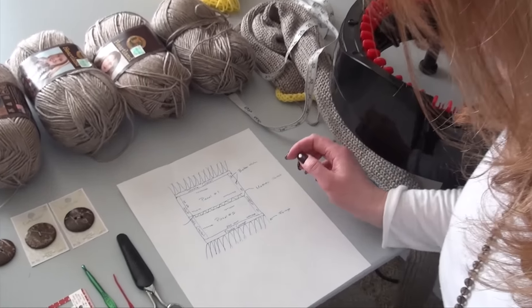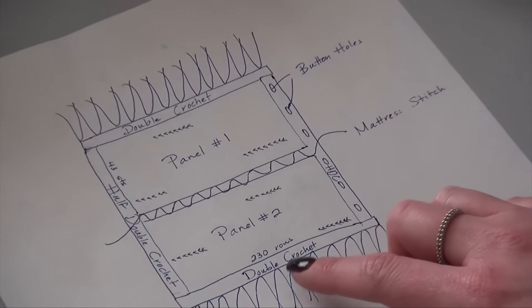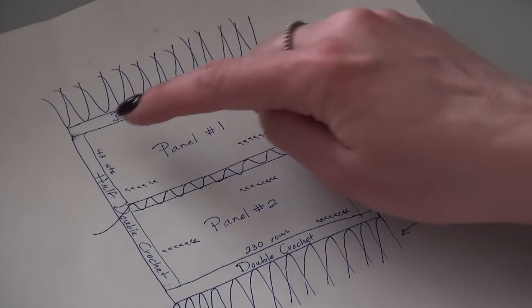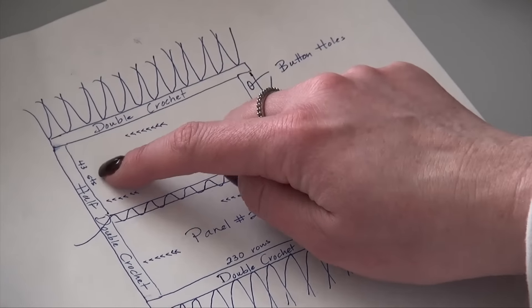So I have a little diagram that I drew. I was kind of explaining it already. So the panels — there's two panels, panel one and panel two — they're the same exact size: 230 rows on the Addy Express, and 43 of the needles will be used.